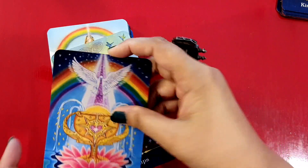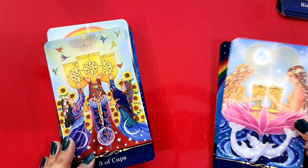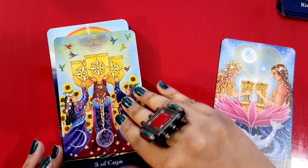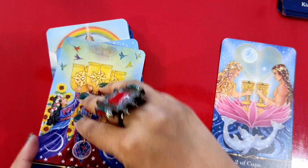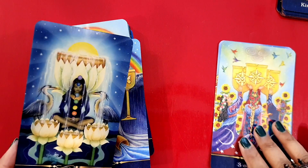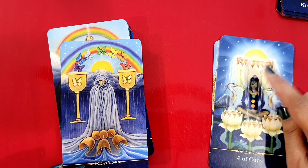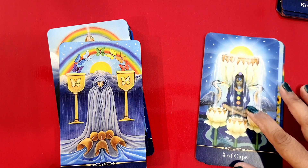The Ace of Cups — we have the pinks here, pink and blue. Blue for the water and for the emotions, I think. Two of Cups. Three of Cups — quite nice, I like it. Four of Cups — very different. I think there's also something to do with the chakras, a bit of chakra reading here maybe.